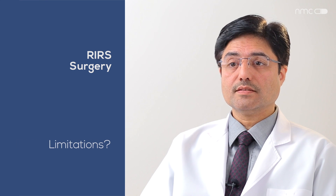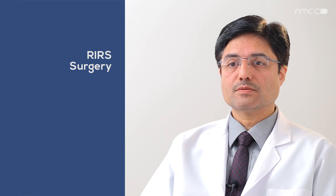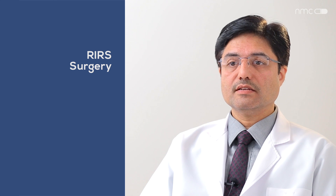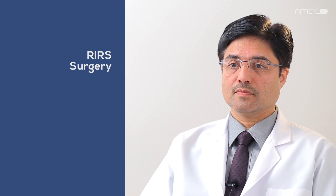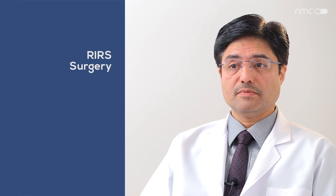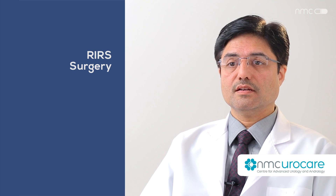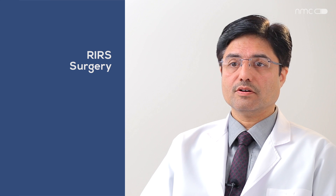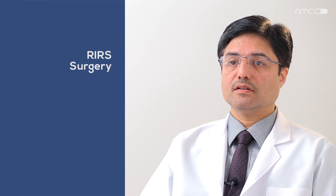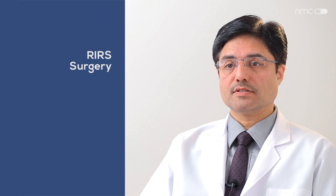The limitations of flexible scopes are: because of the narrow space and smaller scope size, we cannot remove large stone fragments — the stone must be fragmented into very small pieces, so with bigger stones there is a chance of residual stone remaining. Additionally, if there is bleeding, vision is lost very quickly. Third, if the ureter is damaged during entry or stone management, there may be a chance of ureter narrowing, which can lead to further surgeries.